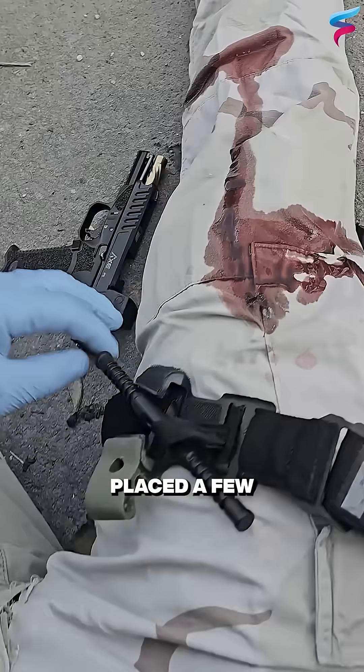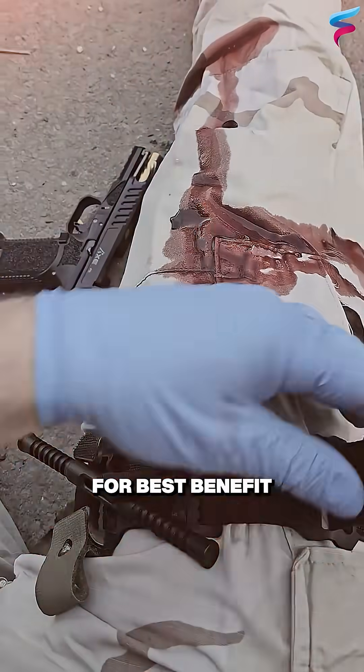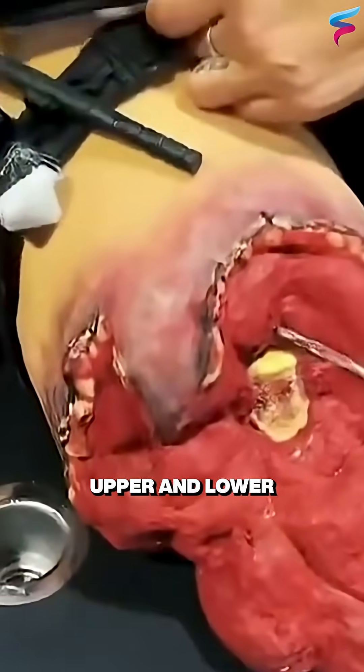The tourniquet is placed a few inches above the wound and not directly on it for best benefit. It should never be placed on the abdomen, neck, or head. It is always suitable to place a tourniquet on the limbs — the upper and lower limbs.